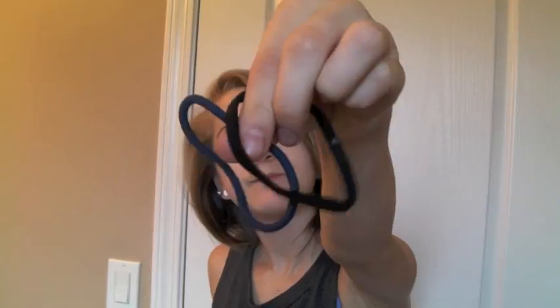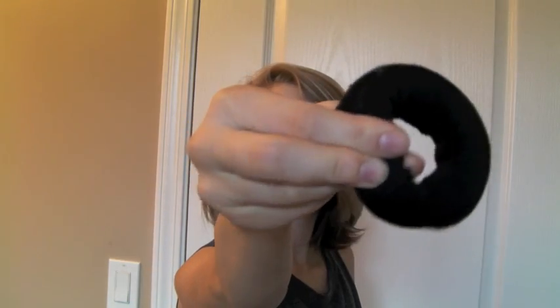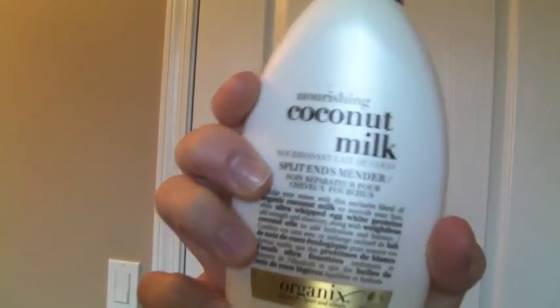For the top knot, what you'll need is two hair elastics, a sock or a bun maker. You can get these at Sally's or you can make them — I'll do a DIY on it. You also need bobby pins or clips and a hair brush.